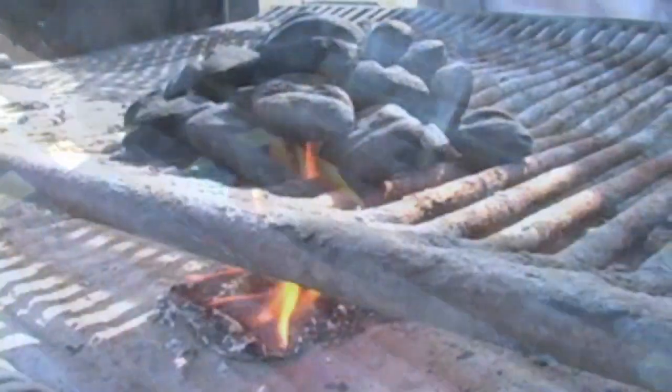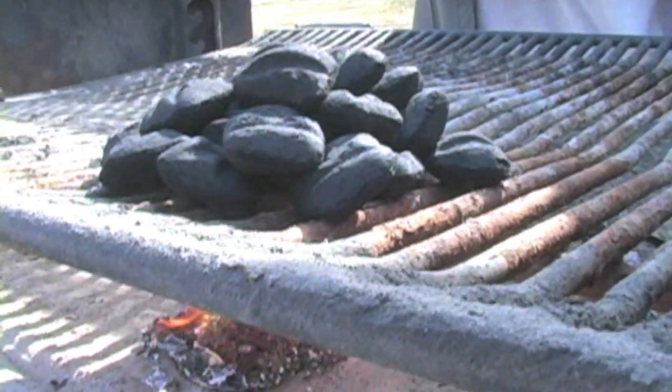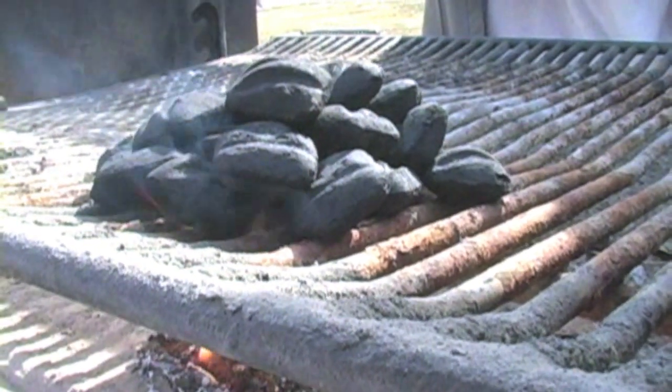Once the edges turn white, spread the charcoal out for an even heat. Put down the cooking grate and you're ready to grill.